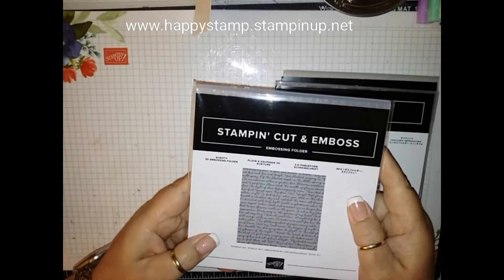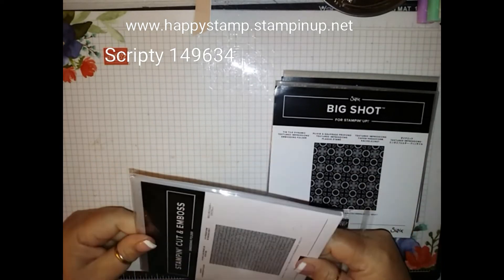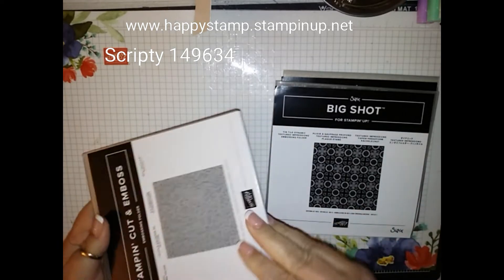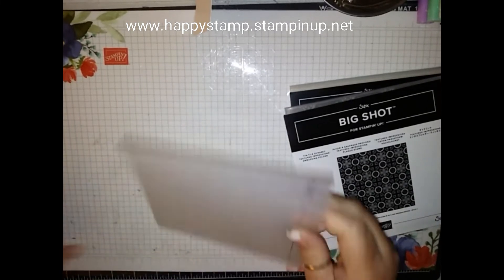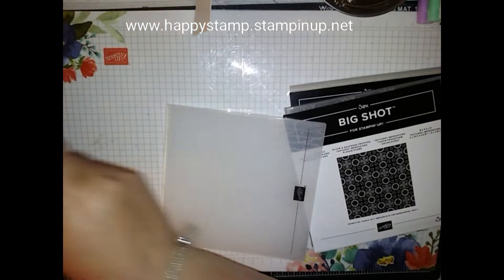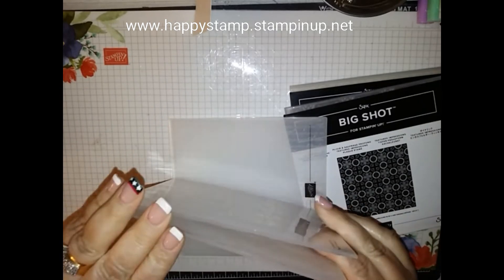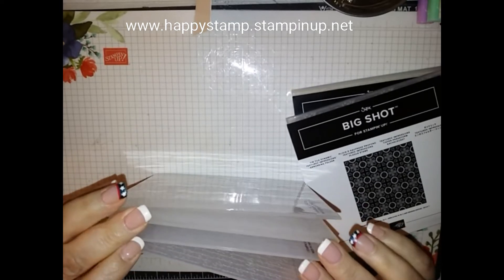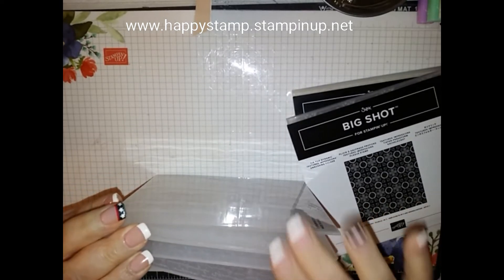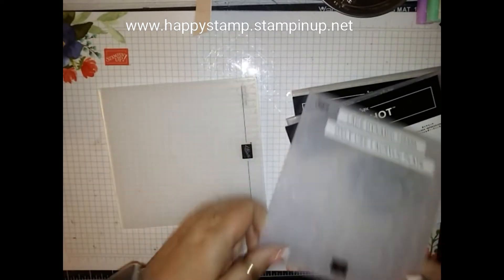This is the Scripty 3D Embossing Folder. This one is a little thinner, but it's still 3D. Here's my lace one — that's going to be a little bit thicker than this new one. When you order these new dies, they're going to be thinner like this one, so you're going to need a different sandwich.